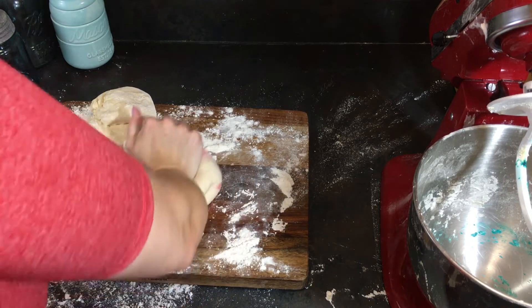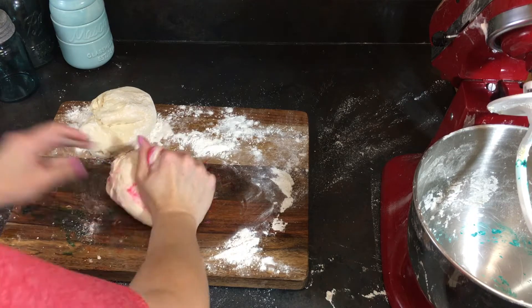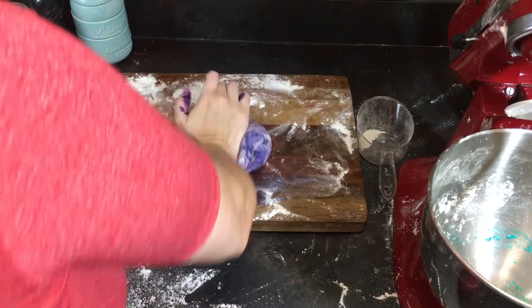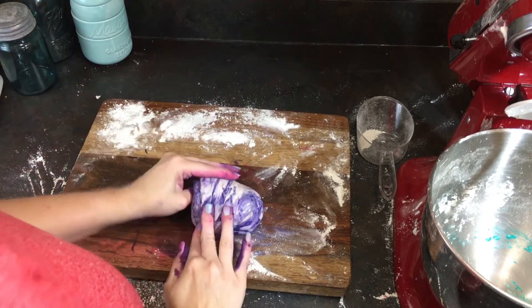I'm pretty good at making bread, and these bagels were great. But making these colorful bagels — not fun. And look at this purple. I was just like, this is good, this is fine — it's basically zebra stripe, but yeah, this is fine.